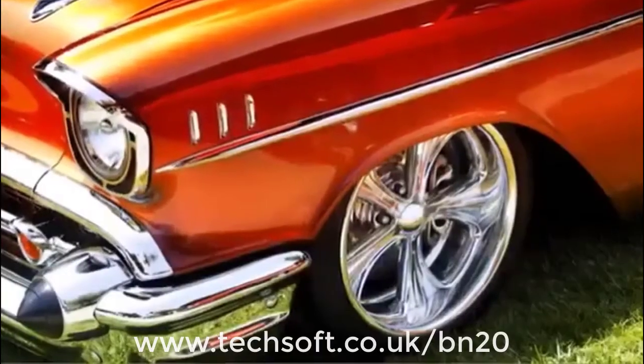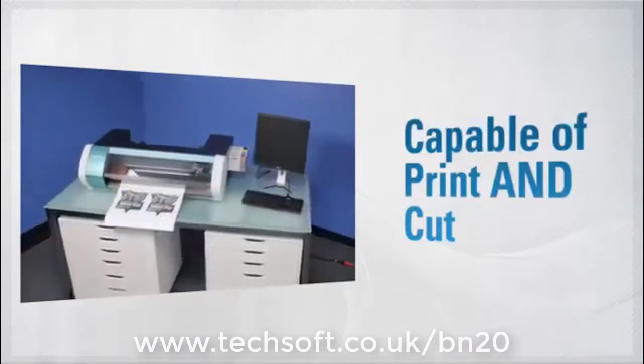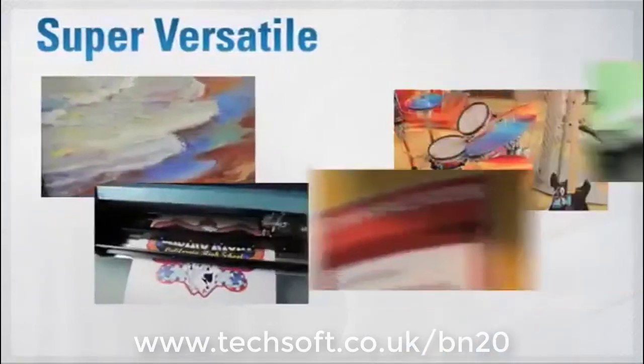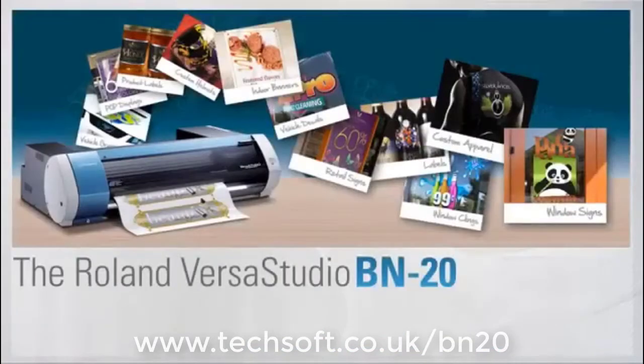All this with amazing quality images that will last and last. So, if you need a desktop printer that is capable enough to print and cut, shiny enough to print metallic inks, versatile enough for hundreds of applications and uses, and inexpensive enough for your budget, then discover the VersaStudio BN20.